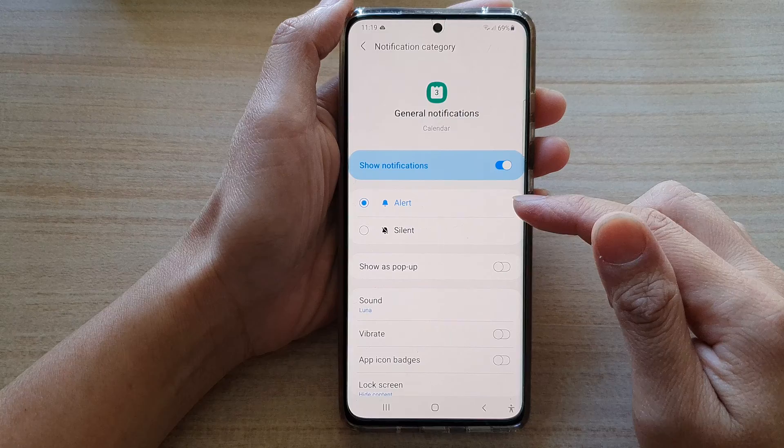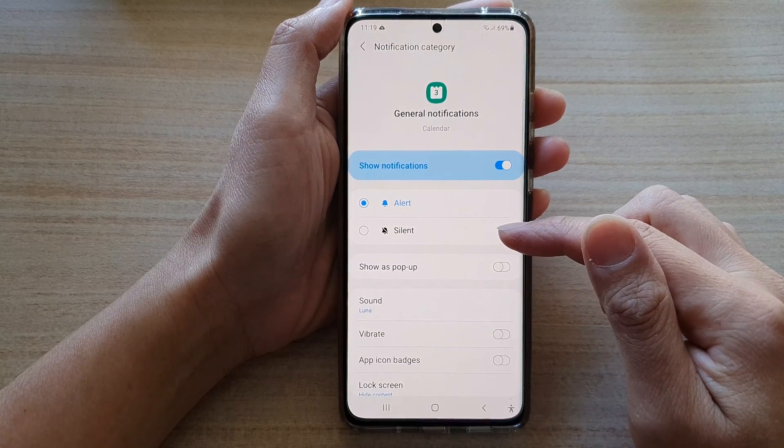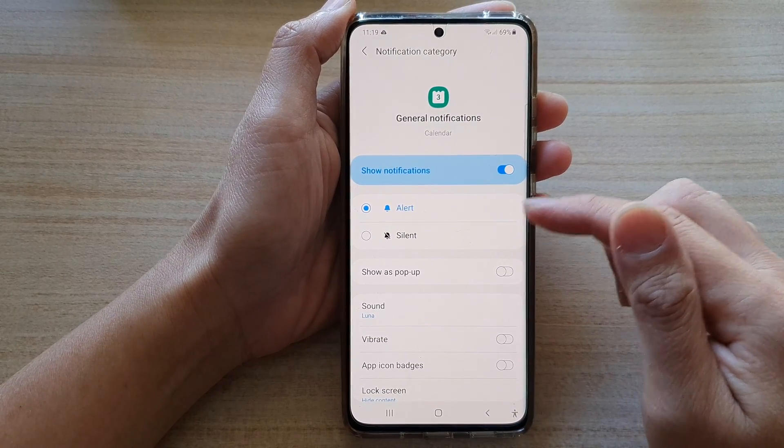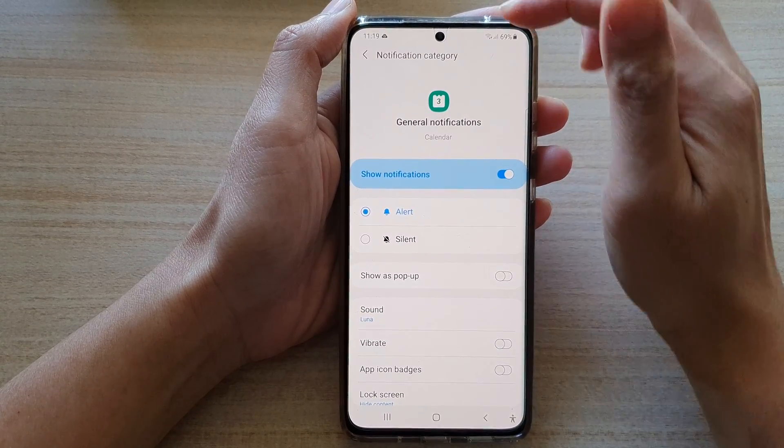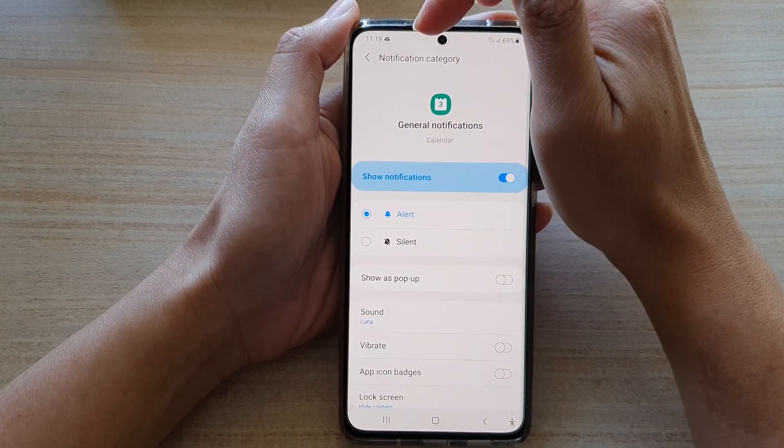Now by setting the alert sound to silent, all it does is basically it will not make any sound, but you still receive notifications and it will show on your notification bar.